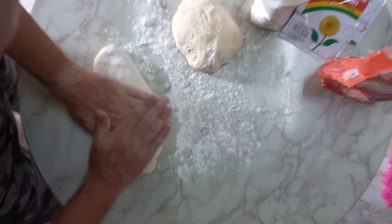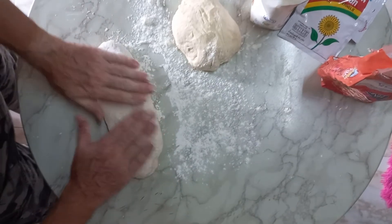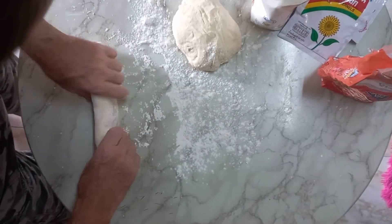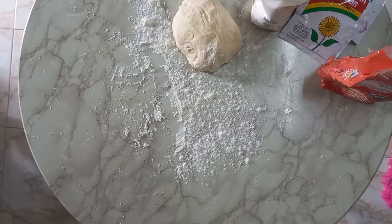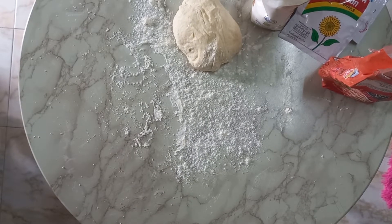Yeah, that looks good. And now we put it over to the tray and do the second one.